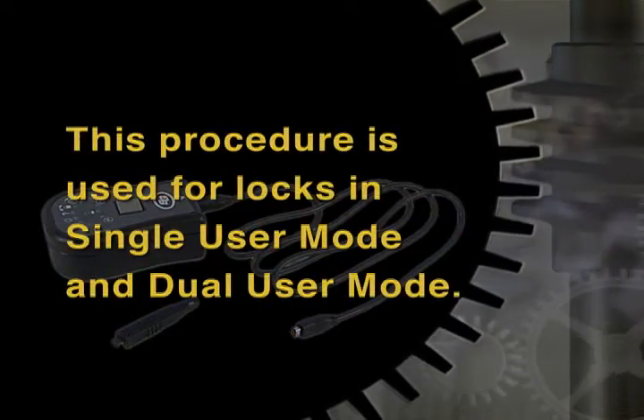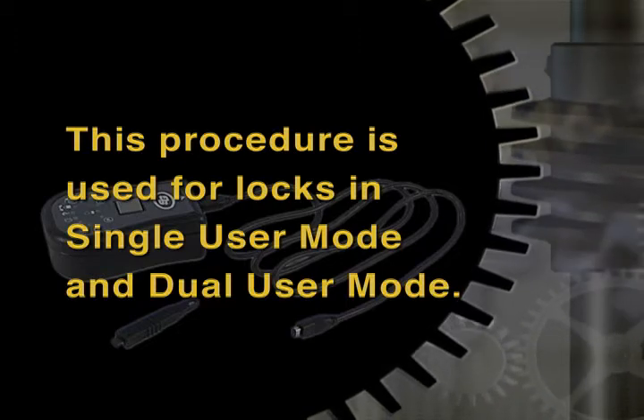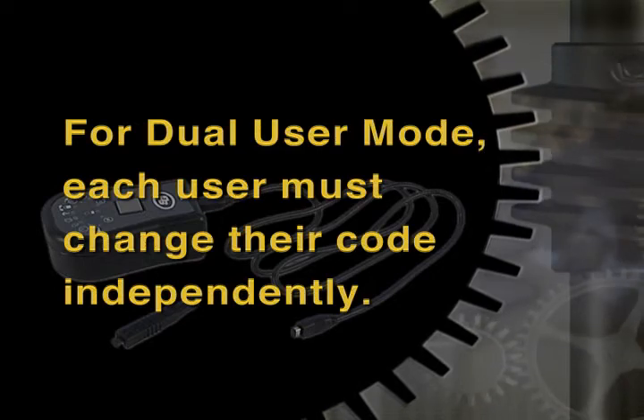This procedure is used for locks in single user mode and dual user mode. For dual user mode, each user must change their code independently.